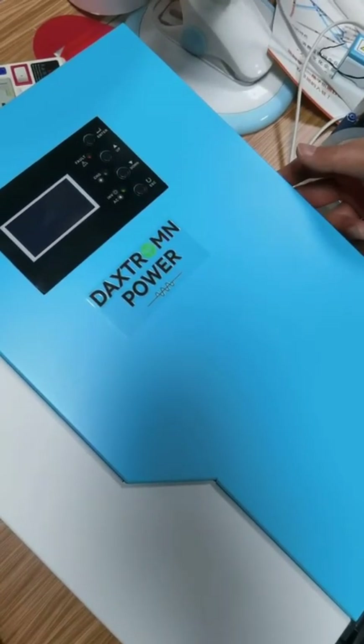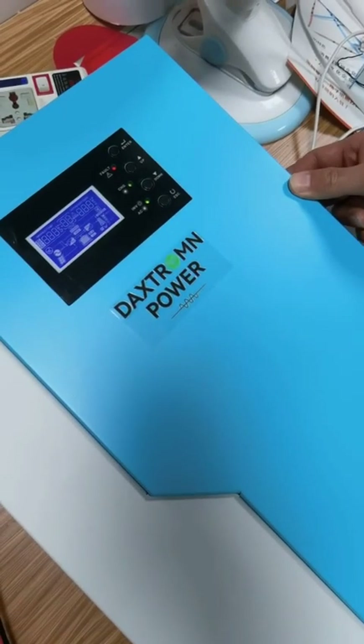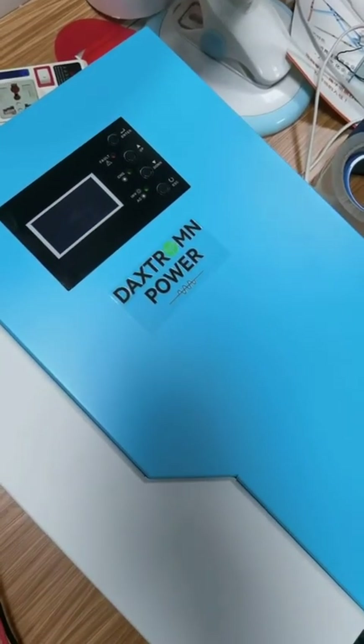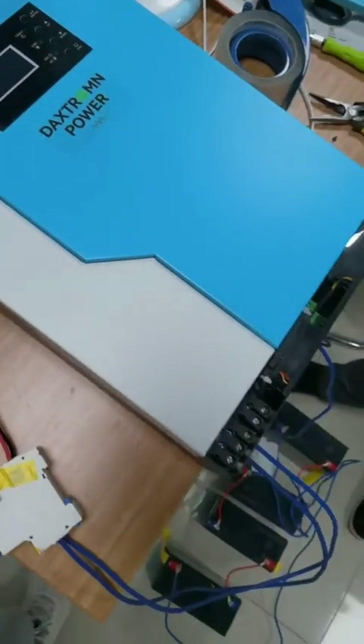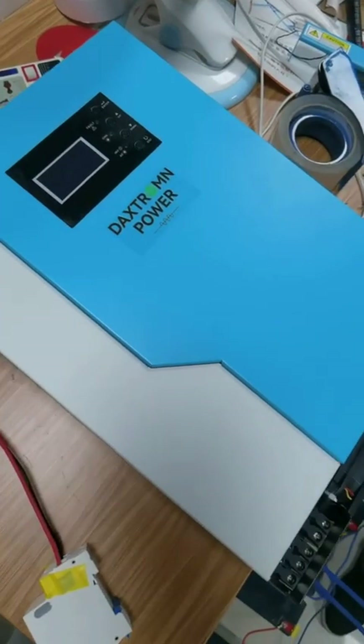We discharge the electricity in the inverter. For this situation, the battery is turned off and the AC is turned off, just for discharging the electricity inside.